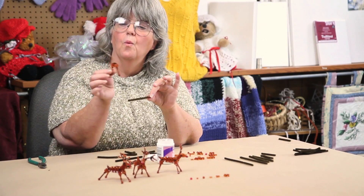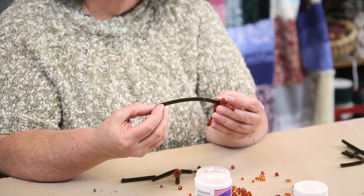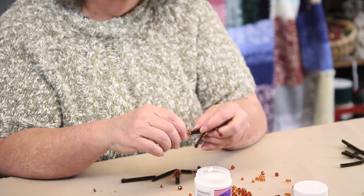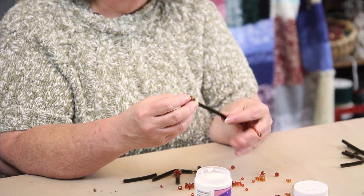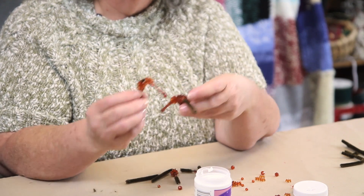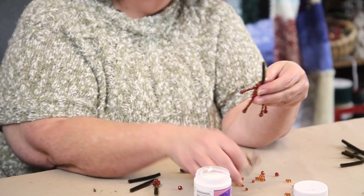Take one of your four leg pieces, fit it down right next to the tail, and then add a 12 millimeter star flake, then 6 18 millimeter star flakes. Once you get those on, put the second set of legs in place, and now your antlers.